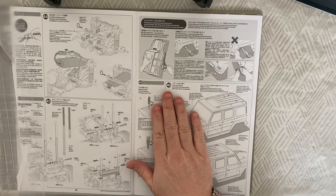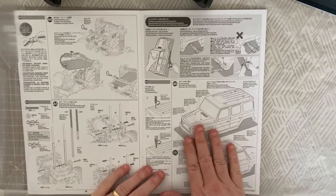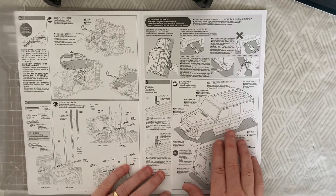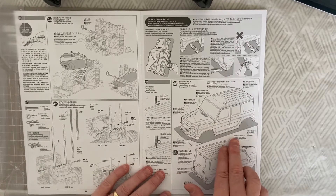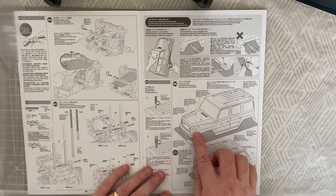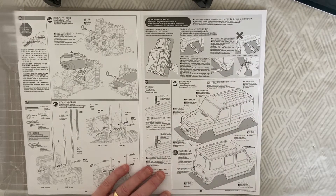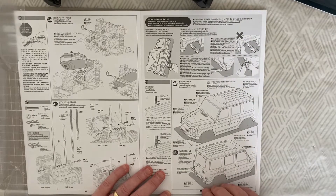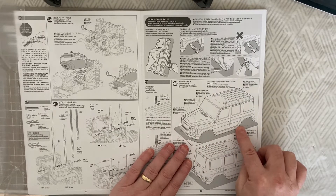We are now on step 46, which is all about the polycarbonate body. We need to make various holes for the body posts at 6.5 millimeters, holes for the light units and wing mirrors at four millimeters, and some two millimeter holes on the front wings. There are six millimeter holes in the front grill area for the plastic parts, and three millimeter holes in the back to take the spare wheel.